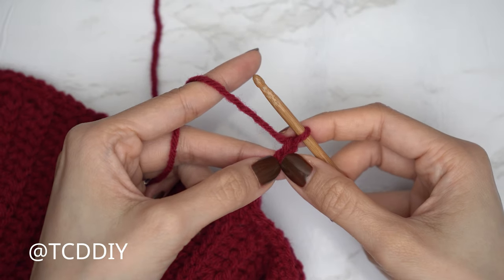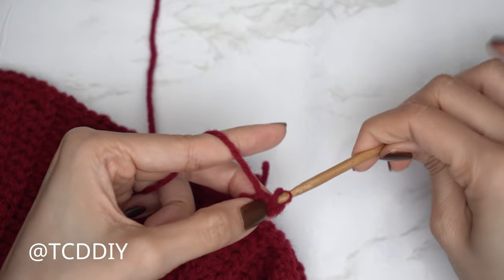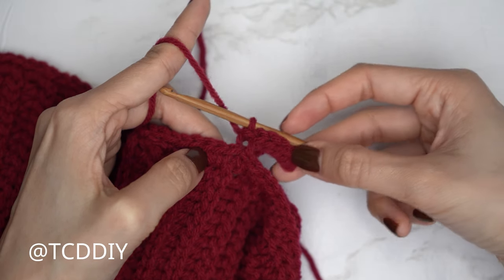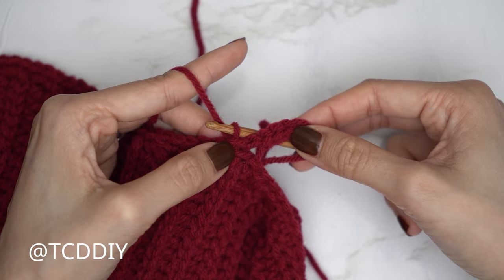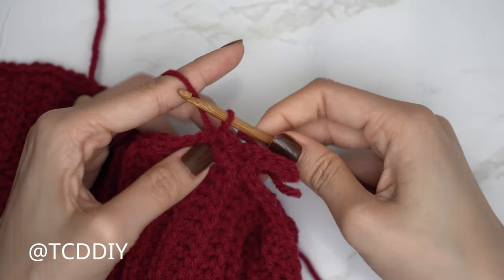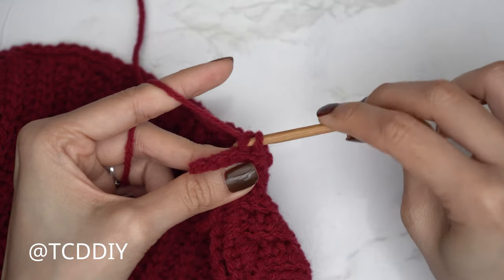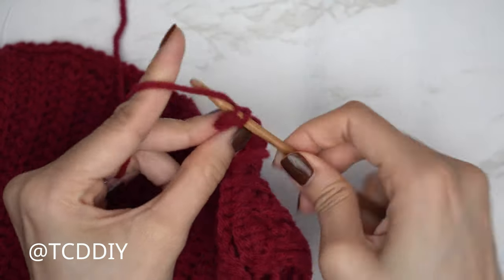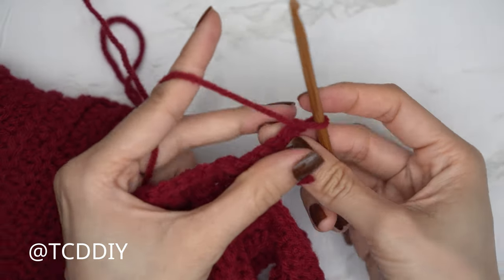Do a chain one, then into the chain we blocked off or the second chain from the hook, insert with a slip stitch — insert, yarn over, and gently pull through everything. Continue with one slip stitch into every chain. Then connect into the base: find the next available stitch in the base, insert with a slip stitch — that doesn't count as a stitch, it just connects it. Into the next available base stitch, insert with another slip stitch, then flip the work. Put one back loop slip stitch into every stitch to reach the end of the row. Chain one, flip, and put one back loop slip stitch into every stitch again.